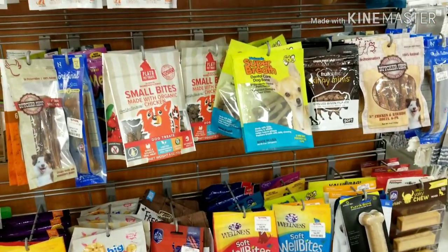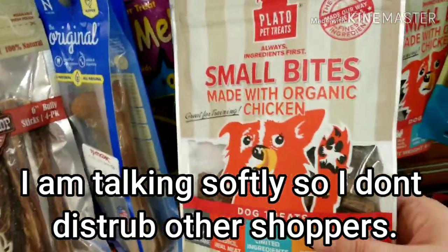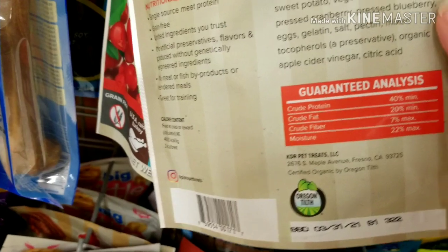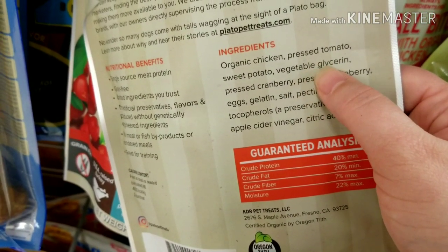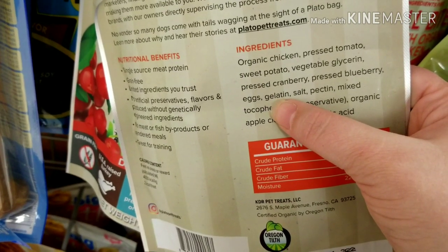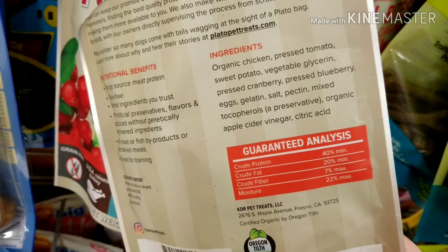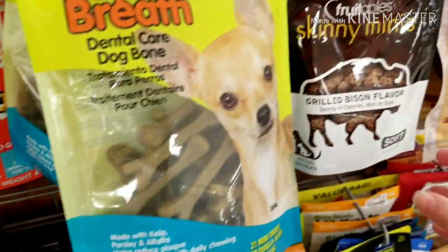Let's take a minute to review some of these treats. Looking at this first one, there's lots of advertising across the front. It has vegetable glycerin, which we really don't want to see, tomato and potato, and gelatin — which is always a bad sign. It's not the same quality gelatin used in human preparations like Jello, but it comes from the same place: rendered animal pieces.